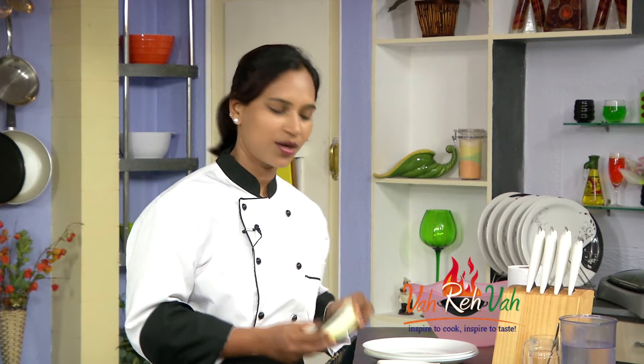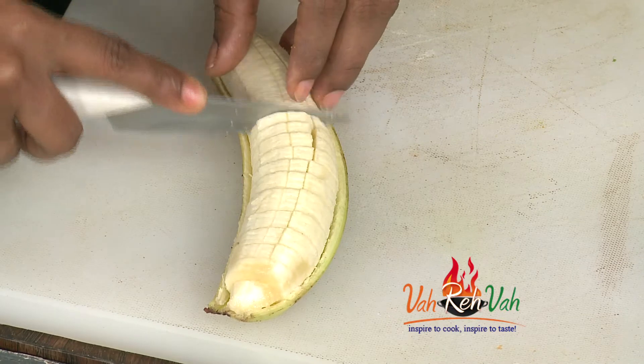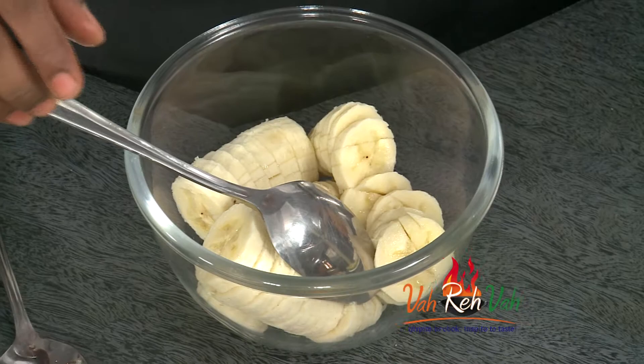Cut the bananas first. If you cut the bananas easily, it will be in the bowl. If you have to cook the bananas very well as you eat, it will be very easy to cut them. We will cut the bananas into the bowl.